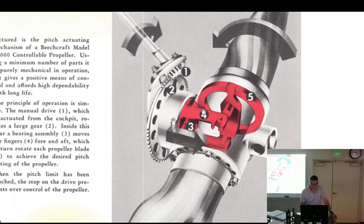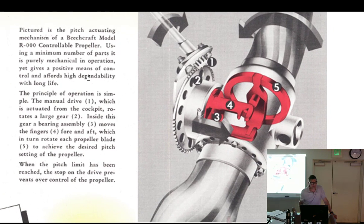Looking at the diagram more closely — here's your arm moving fore and aft. The manual drive one: it rotates a large gear. Inside this gear is a bearing assembly with a pin. The outer race is stationary; the inner race spins with the prop. It moves the fingers fore and aft. You can see in this picture how the finger is attached and, as it moves forward, it will rotate the prop blade.